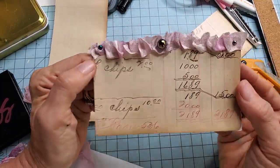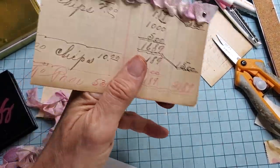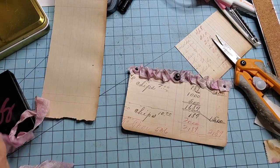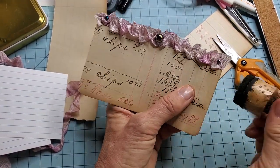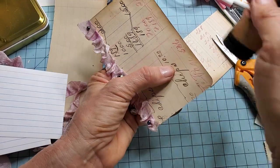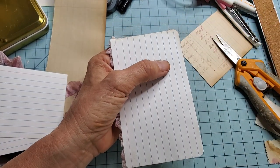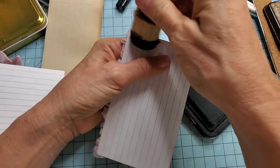Doesn't take much, doesn't take much! No end to the fun you can have with a gosh darn index card. Let me ink this up a bit — it's already aged so it didn't really need a lot, but I'm in an inky mood. If you found value here, please like, subscribe, and share. If you're looking for any of my links, I have an Etsy shop — everything is located down below in the drop-down box. If you're interested in actual old papers for your junk journals — old ledger, hand-dyed papers, and such — I do sell ephemera collections.